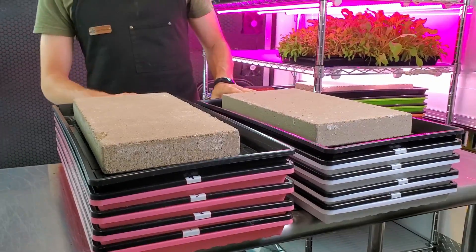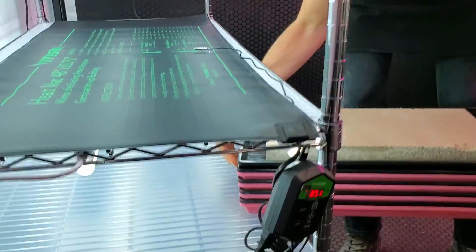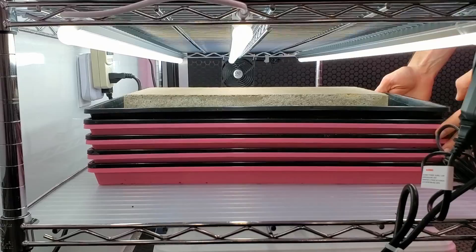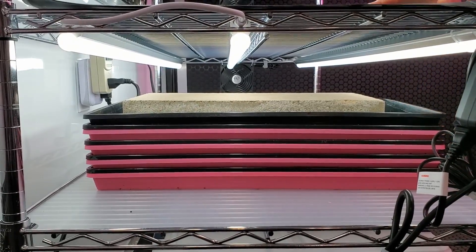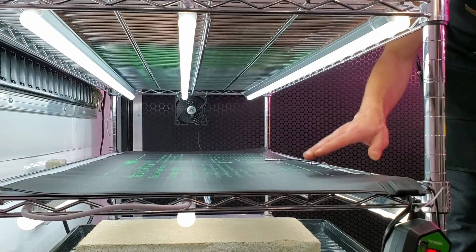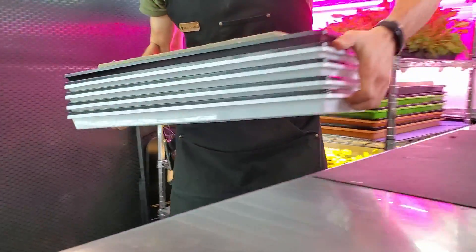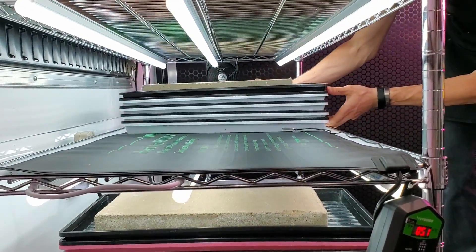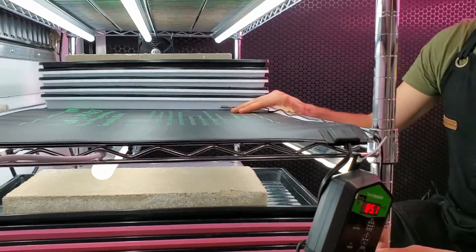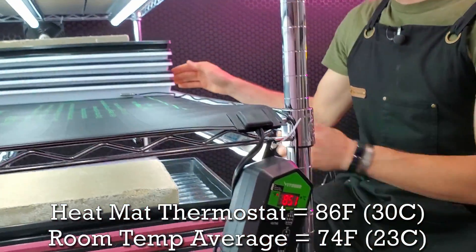Now that we have our paver on top, we're going to put these on their designated shelves. The pink trays go on the cold shelf — my bottom shelf — so there's no heat from the lights, and we can see how this germinates below the heat mat. Heat rises and we don't want it affecting this trial. The white trays go right next to our thermometer probe, which measures the heat mat temperature. I currently have it set to 86°F and we're right at that.